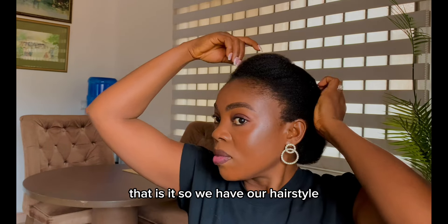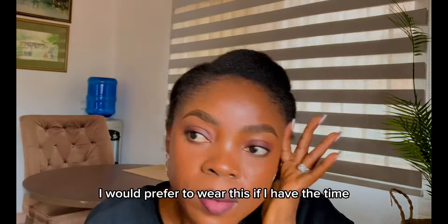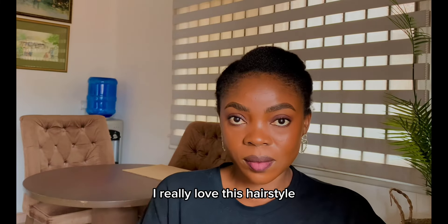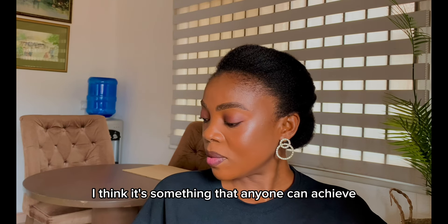That is it — we have our hairstyle. This is very beautiful. I would prefer to wear this if I have the time, in place of the regular low bun. I really love this hairstyle. It's very beautiful and classy, and I think it's something that anyone can achieve.